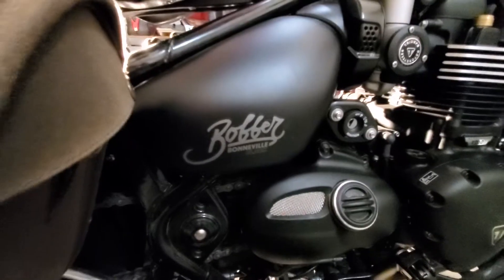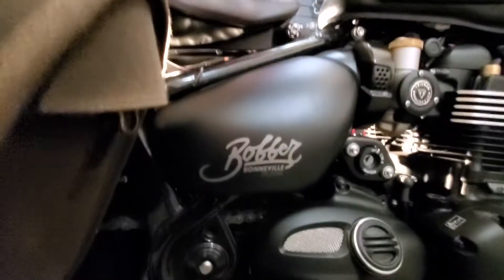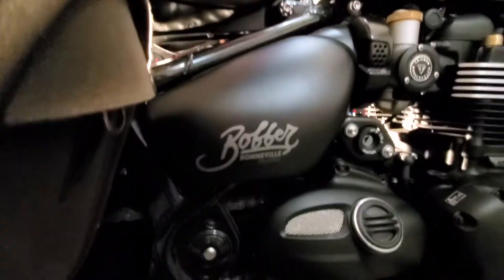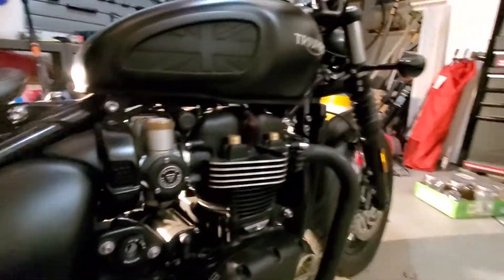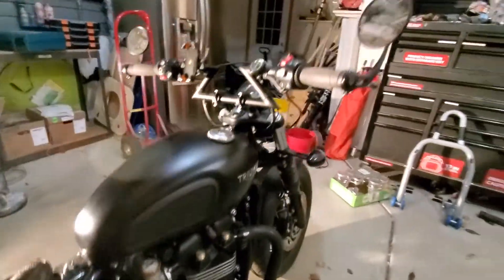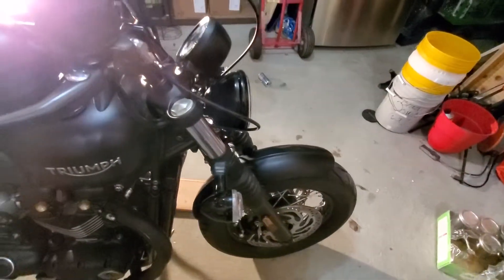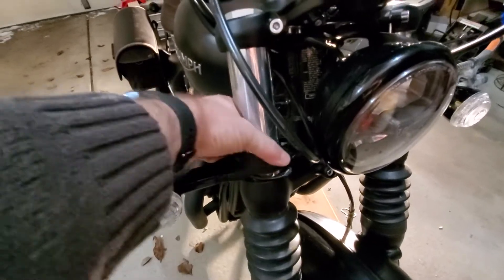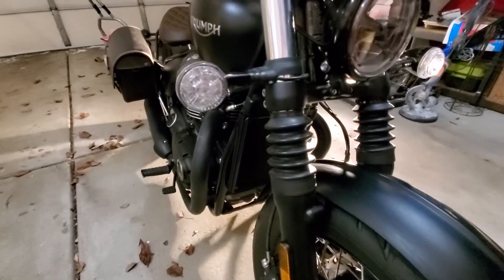In addition, I'm super not a fan of the decal on here, so I'm going to pull that off and replace it with a different decal — hopefully that process will go better than I imagine it will. I'll also be getting rid of the stock turn signals. New Rage Cycles has a turn signal that basically wraps around the fork here and gives you a much better field of vision.